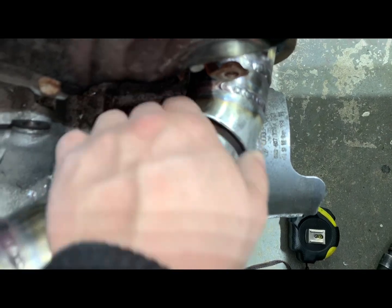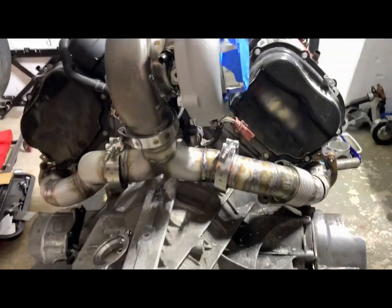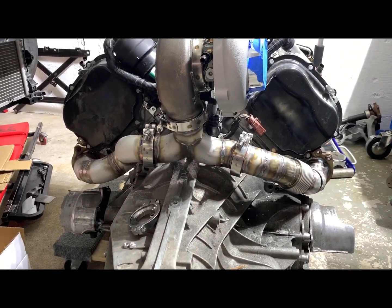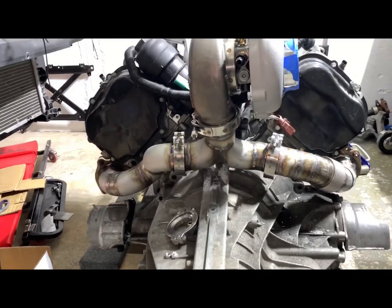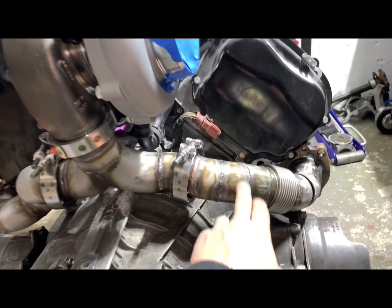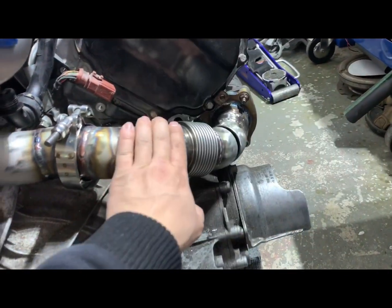I've got to add a little piece. When you do prefab, this is not your final location. After you've done all the welds, make sure the fitment is the way you want it. You might have to cut it — I did it twice. First one was here, then I welded all this and put it back together and it wasn't fit.